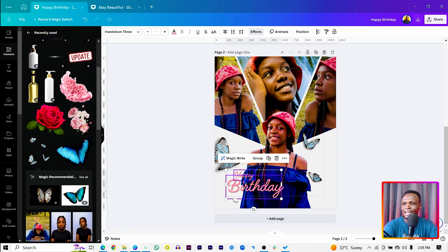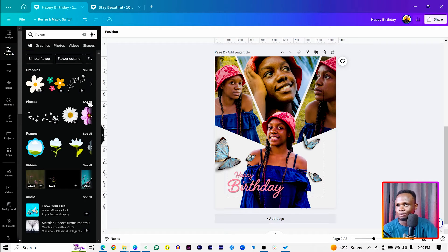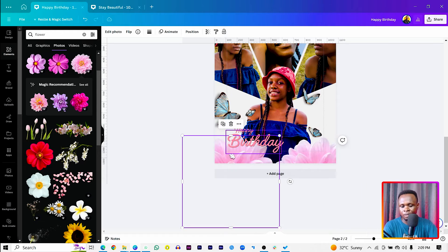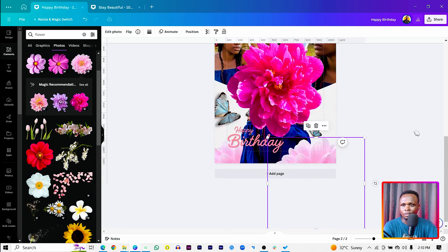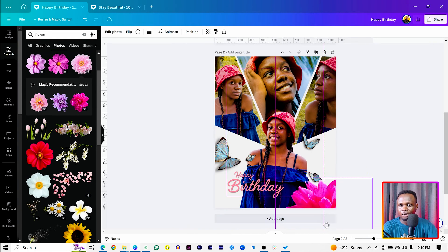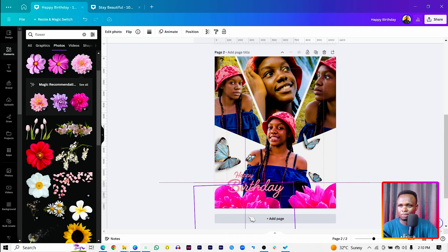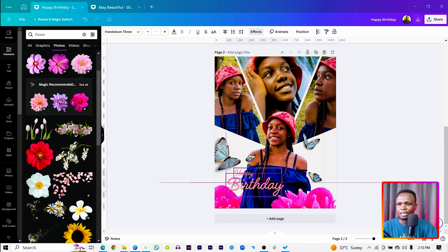Next, come to Elements and search for 'flower'. Under Photos there are many flower options — feel free to use the one that works for you. I found one that matches well. Position one flower here, bring another one here, rotate it, and send it to the back. Arrange them so the flowers frame the composition nicely, sending some behind other elements.